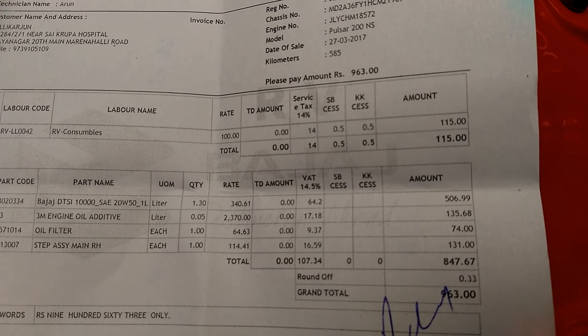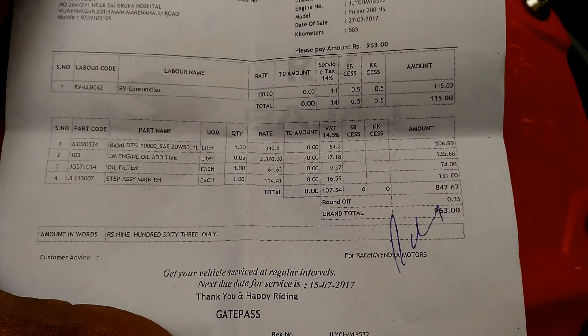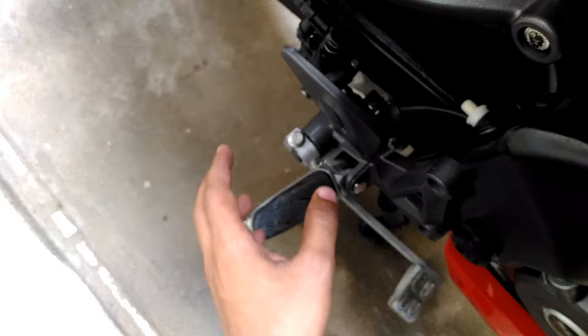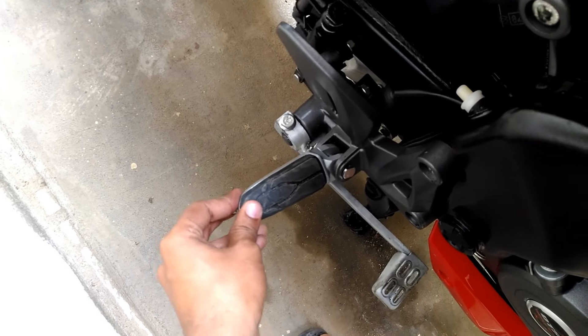Let me tell you about the step assembly. Recently I had a crash and my right side foot peg was broken. It has been replaced with a new one and it is working fine.